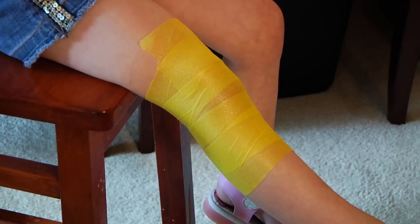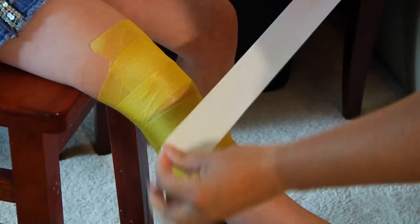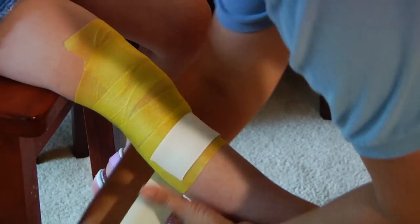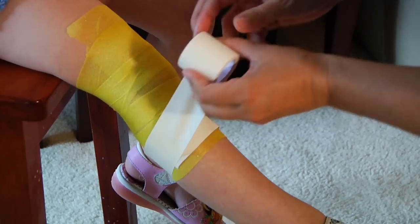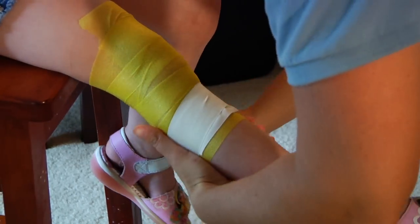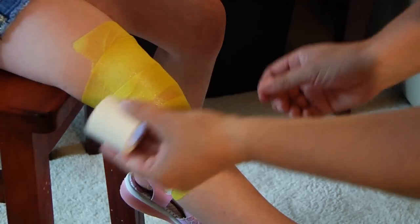You're going to follow it with the athletic tape. As with any wrap, you do want to use overlapping technique, just to give a little bit more protection to the injured area.